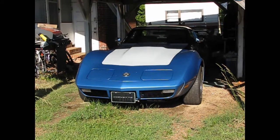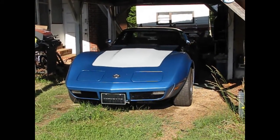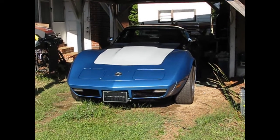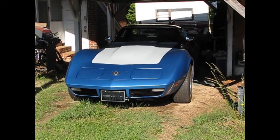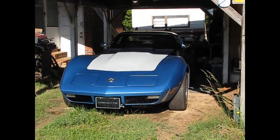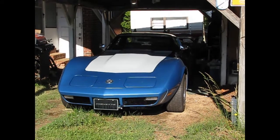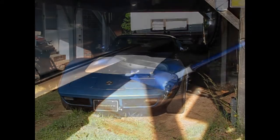Today we're working on the Corvette. Two things that are most of the time neglected on most old rear-wheel drive cars is the transmission fluid on straight drives and universal joints. And that's what we're going to be taking care of today. We've got a universal drive shaft on the back, with universal joints on the drive shafts.